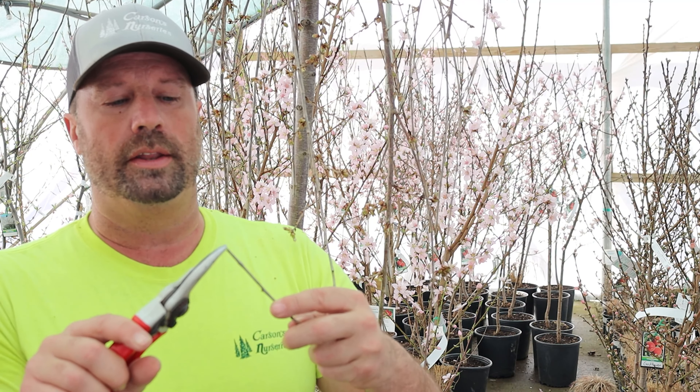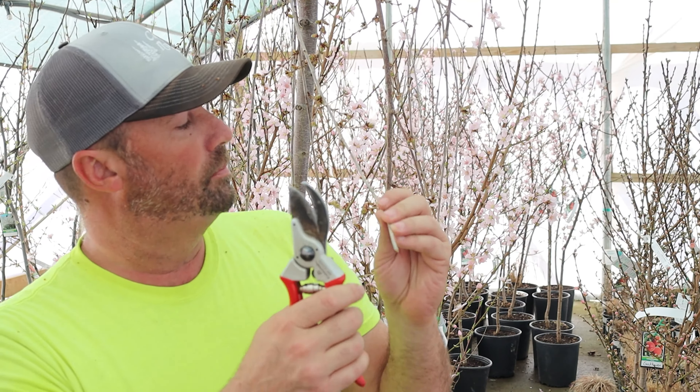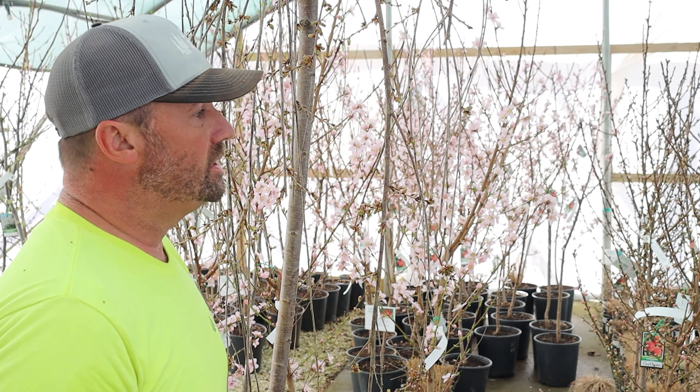It's not aesthetically pleasing either. I mean, if you spent $350 on a weeping snow fountain cherry, please take good care of it — let it live to its full potential. If I'm going to start trimming this and I'm a little apprehensive, not sure if this is healthy tissue or not, I'm going to start trimming it and looking on the inside of the stem to see if I can find any healthy tissue. I'm pruning and I don't really see anything. It's very simple.